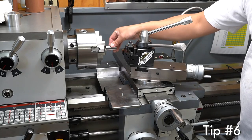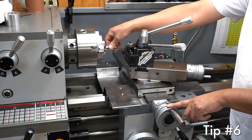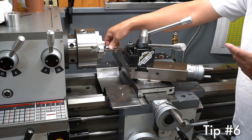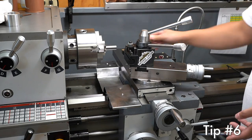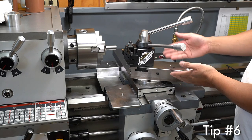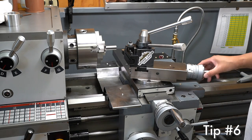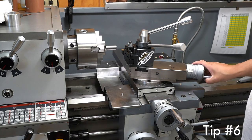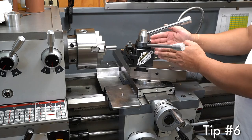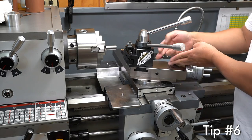Sometimes removing just a tiny bit of material can be tricky, especially when you're using the cross slide to feed in. Instead, next time try using your compound slide. Turn the compound at an angle and use the compound dial to feed in the tool bit, and you'll notice that it moves in towards the stock at a much slower rate because of the geometry.